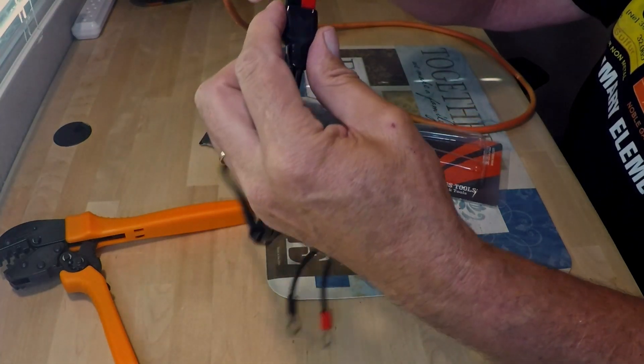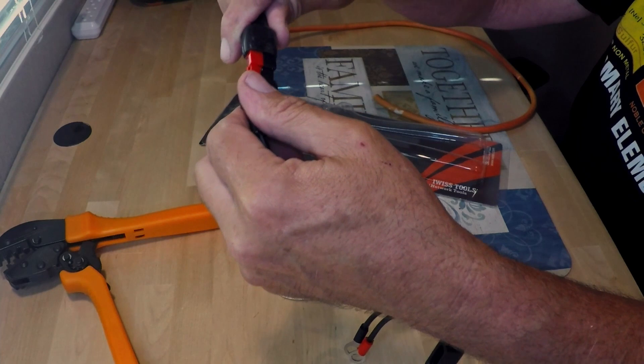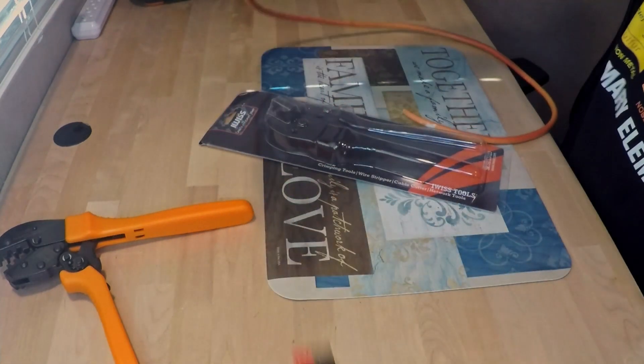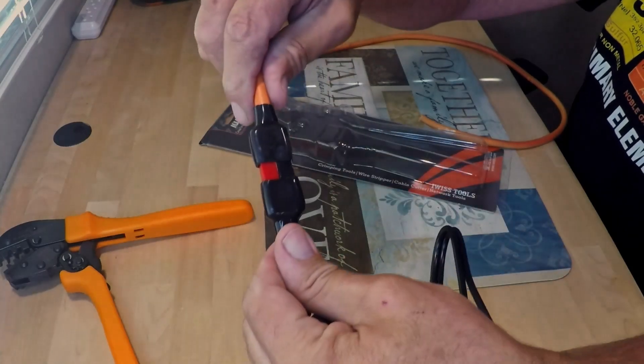We're going to slide our protective plastic cover over them. And now all we have to do is match up red to red, black to black. There we go. All right, there it is. Just a quick demonstration on how to use the IWIS Anderson Power Pole Connector Crimper.